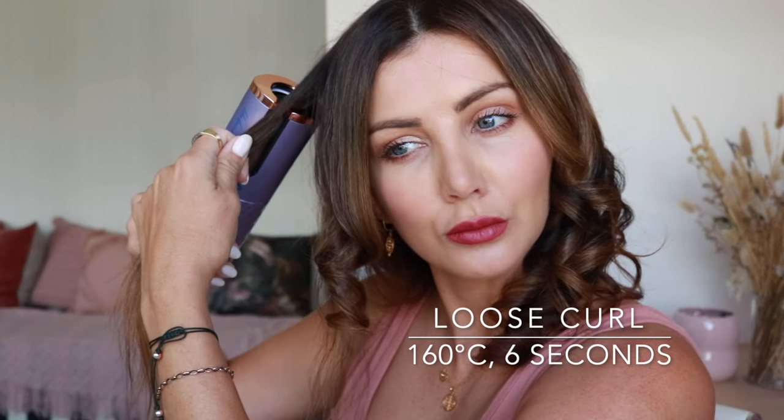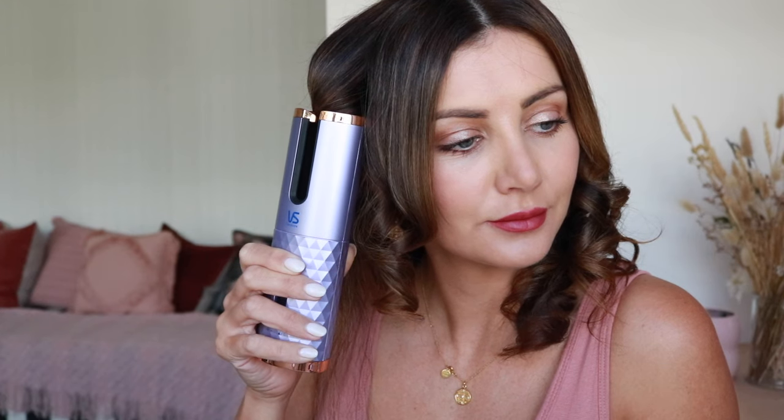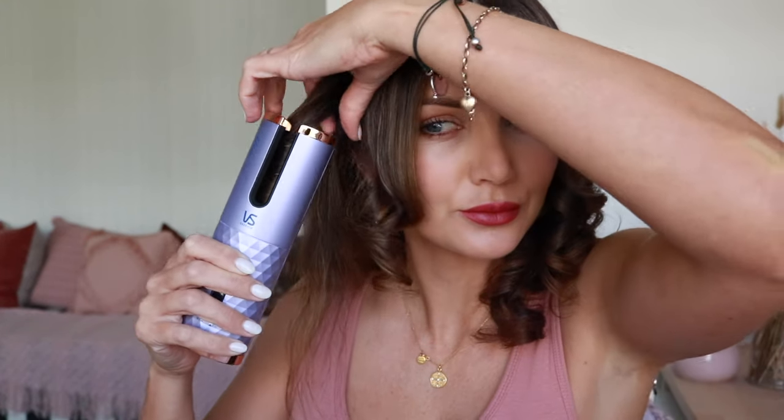Here's how to create a looser curl. Get a larger section of hair, set it to 160 degrees — the lowest heat setting — and set the time to 6 seconds, the lowest time setting. This means the curl won't be as tight. You can see when it beeps and I let the curl out, it's a nice soft loose curl.